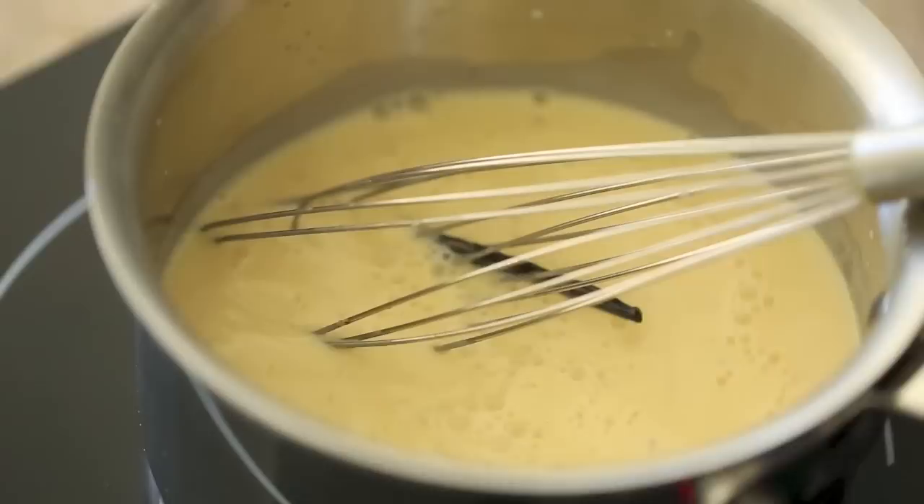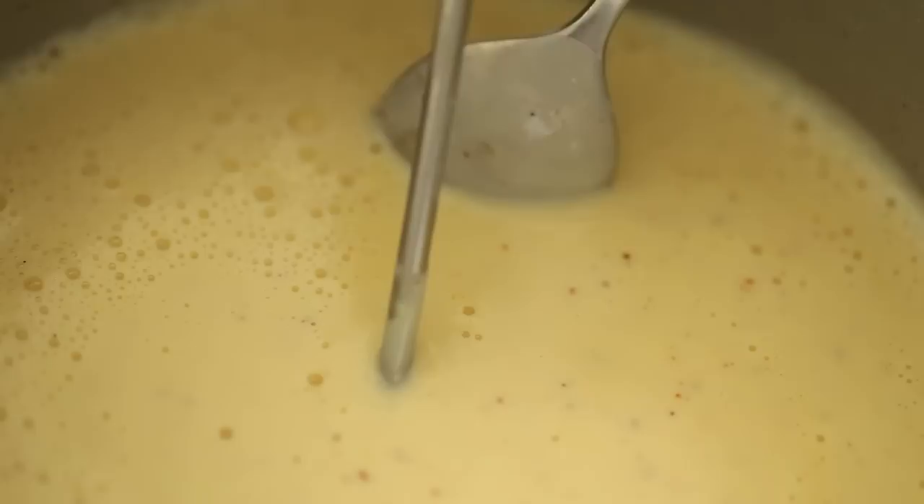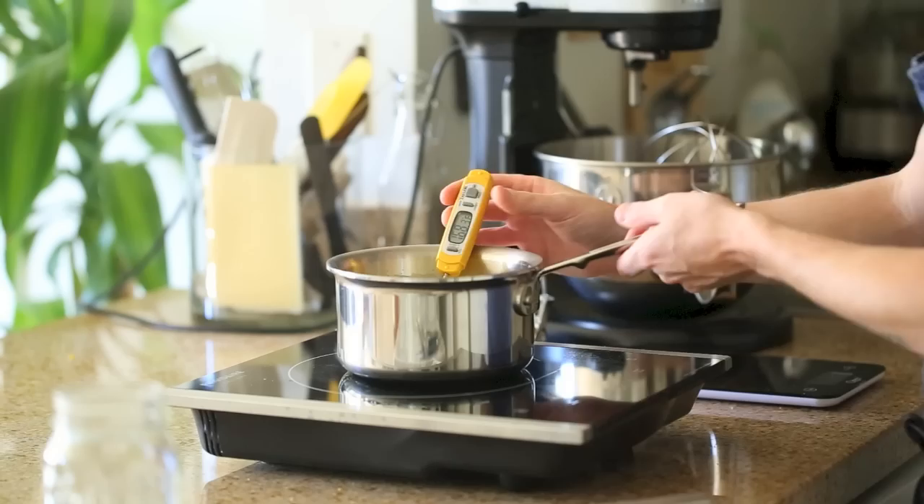Once you put all the ingredients into the sauce pot, give it a good mix, then bring it up to about 180 degrees Fahrenheit or until it coats the back of a spoon. Then pour it into a container and chill it in the fridge for about an hour and a half.